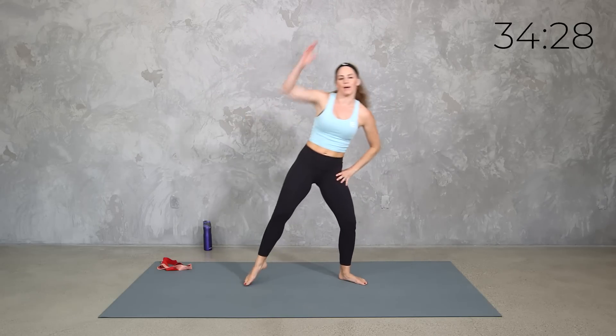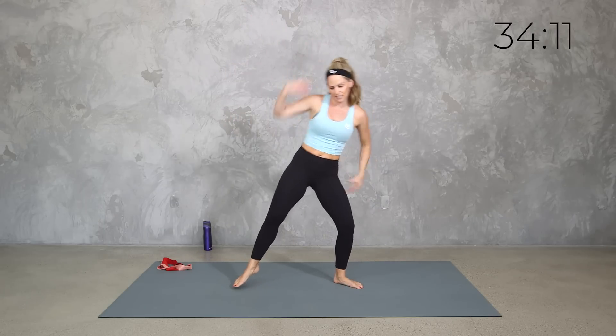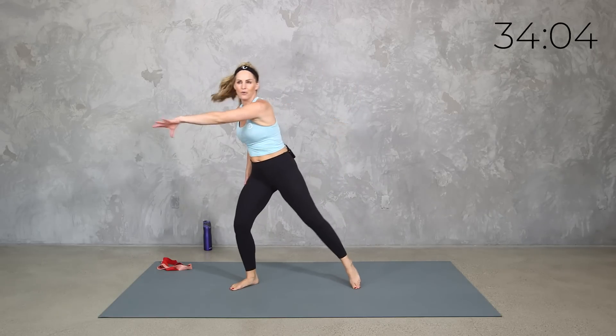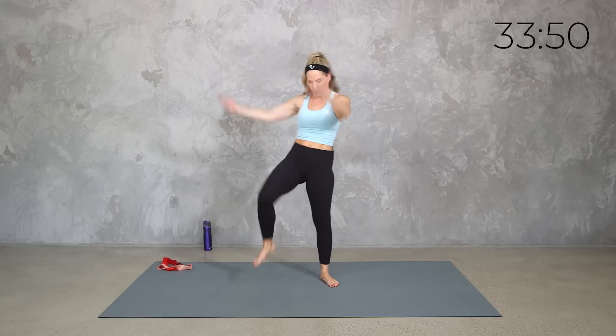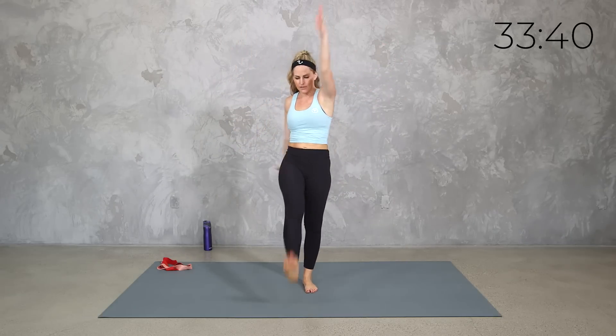So we're going to start with the band — sometimes we'll have it working through our lower body, some through upper — and we're going to start with some strengthening barre-inspired moves. If you want that burn, you can add the band or a light dumbbell; if you want to keep it active recovery, just keep it body weight. Let's bring those knees up — just a little gentle cardio to get our muscles warm and ready.